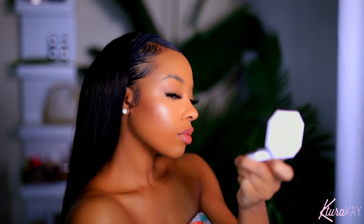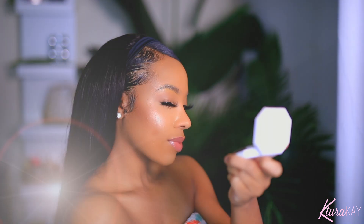We're going to get into this look. I'm shook, I'm not even going to lie. Shook is the perfect word. So let's get into it.